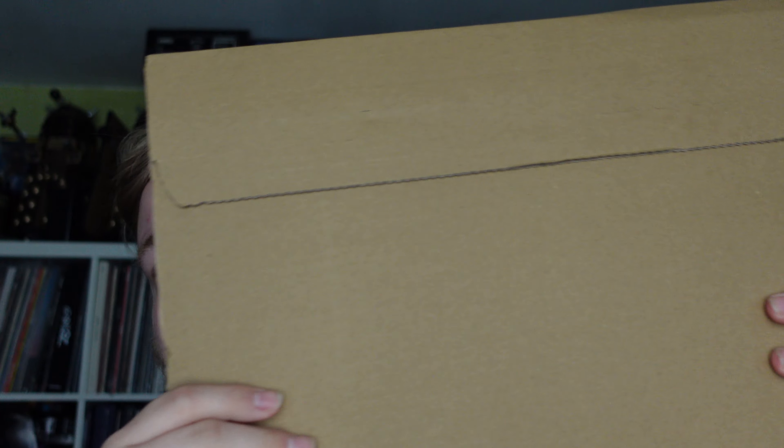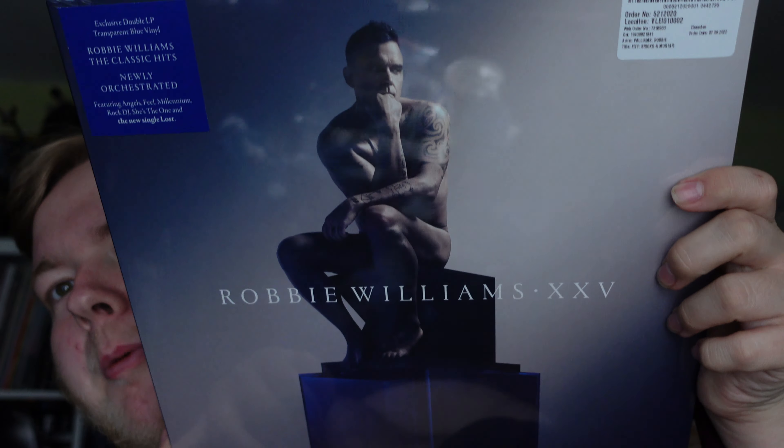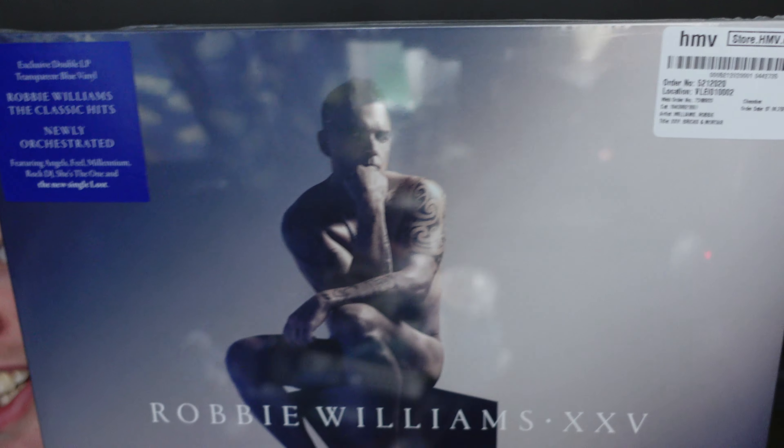It's the 10th of September and hopefully this will be the one from HMV. There we go — so here it is. This is Robbie Williams XXV, or 25, whatever you want to call it, and this is the transparent blue one from HMV. I'll actually open it this way.